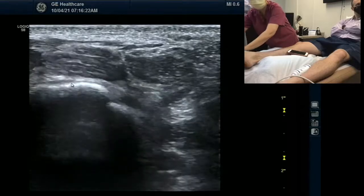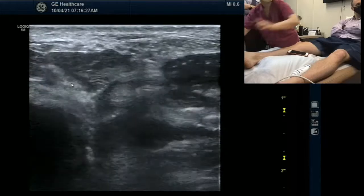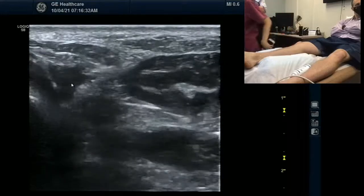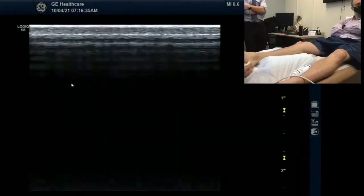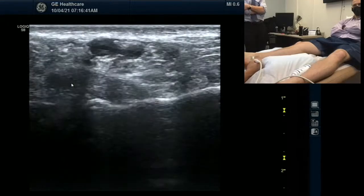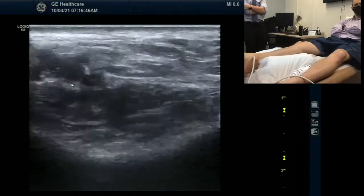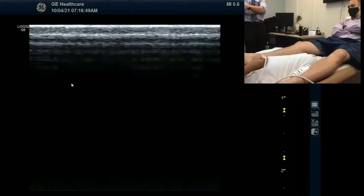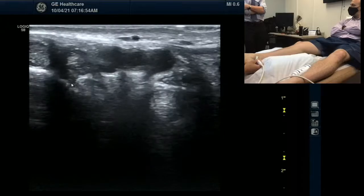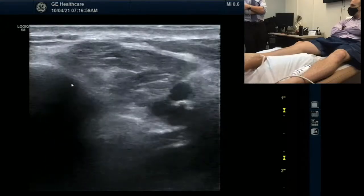Stay here. Flex your big toes. So it looks like this is a flexor hallucis. It's difficult. Another thing I can do, if we want to confirm, is I can look at the knot of Henry. And then go from there. Please elaborate for our viewers. What that is. So the knot of Henry is a common point of intersection syndrome at the bottom of the foot, usually with the flexor hallucis longus and a flexor digitorum longus crossing.